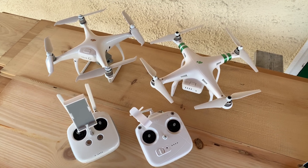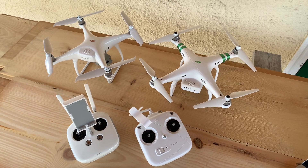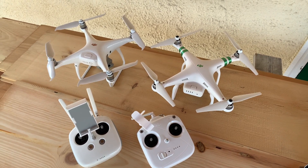Hello everyone, I hope you're doing well. Welcome back to my channel. Today's video is a comparison between the DJI Phantom 3 Standard and the Phantom 4 Pro Version 2.